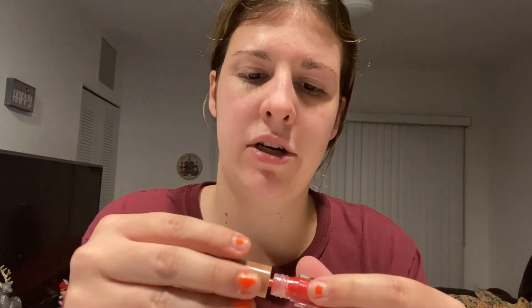I'm just gonna put one on — just the more red one. I'm gonna put the more reddish one on.